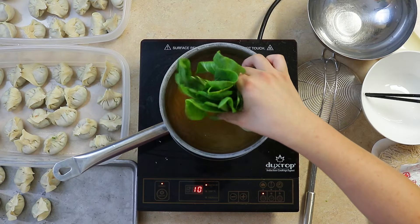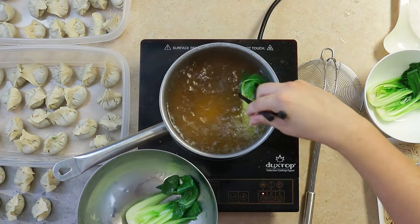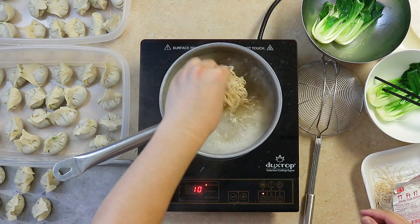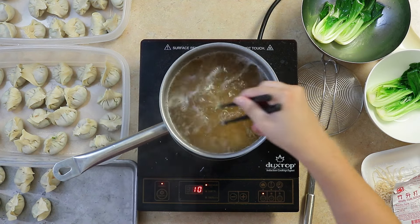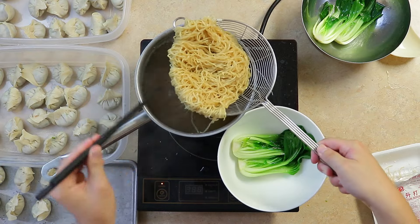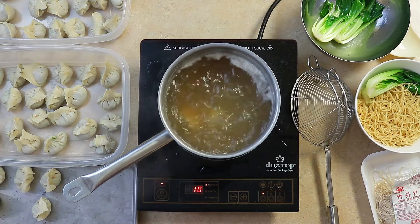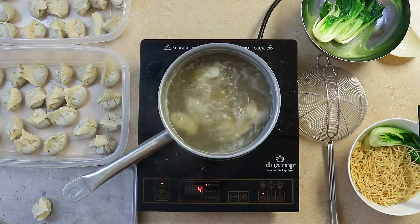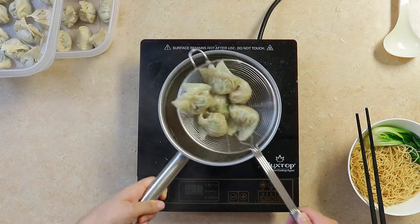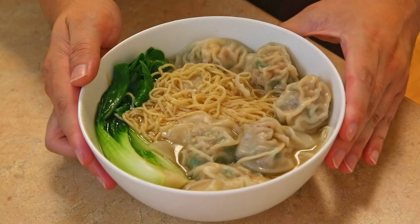In a pot of boiling water, we'll blanch the bok choy. Then cook our noodles and boil our wontons. We'll allow the wontons to cook until they start to float, for about 1–2 minutes. And boom, we have a quick and easy wonton men dinner.